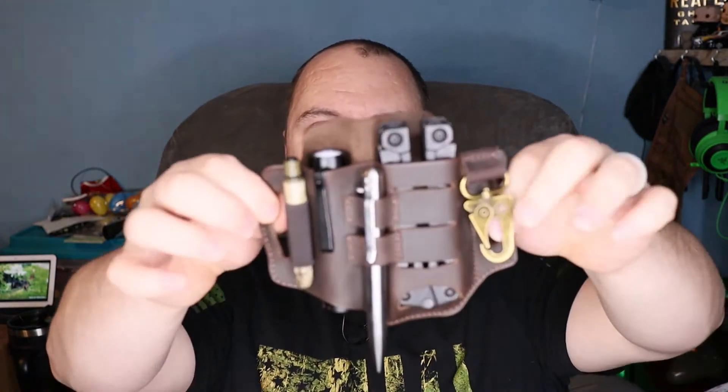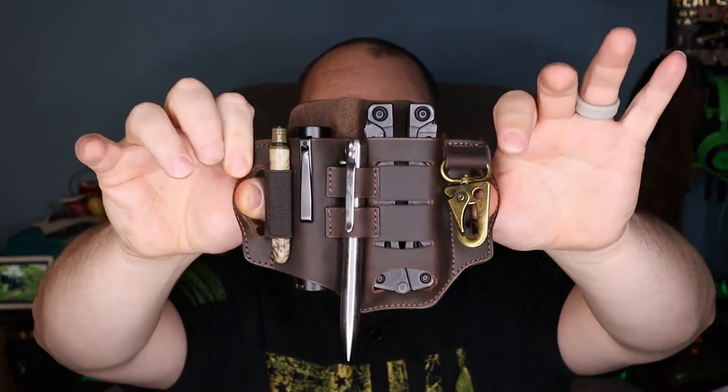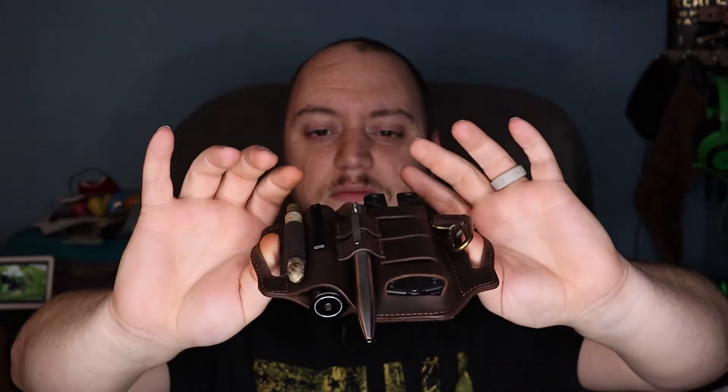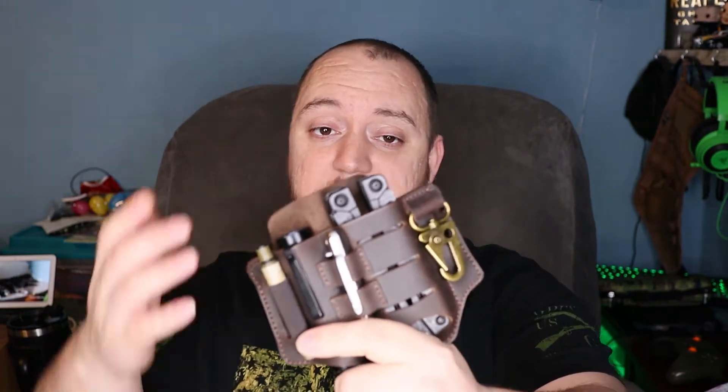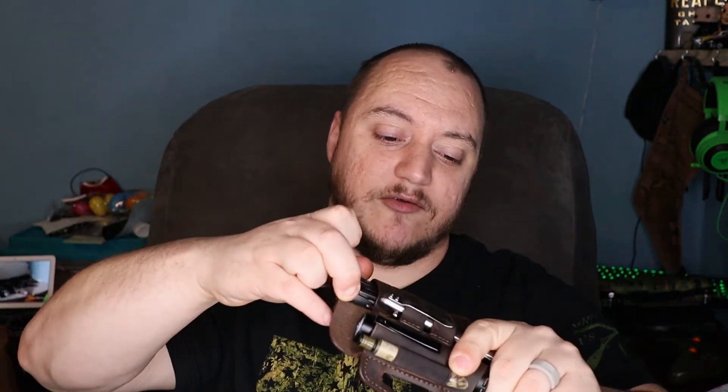Overall it's a nice EDC pouch that holds your essential gear — anything you'd normally carry in your pockets. The only thing here that I don't normally carry is a Leatherman — I usually have that in a chest rig, on another belt, or in a backpack — but it gives me a reason to carry a multi-tool I normally wouldn't. I've been wearing it for a couple days and it doesn't get in the way; it's not too bulky.